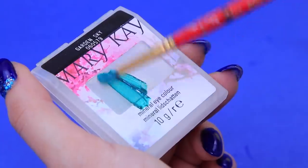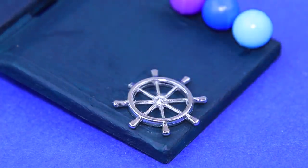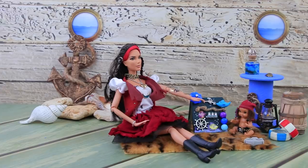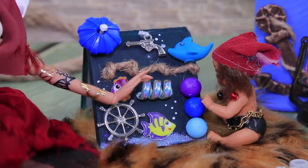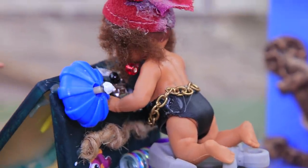Cover an eyeshadow palette with acrylic paint! Add pendants to it — we have beads, a wheel, a fish, a spring, and lots more! The baby will love it! It's a real underwater adventure! Little Jackie learns about the sea with her busy board.